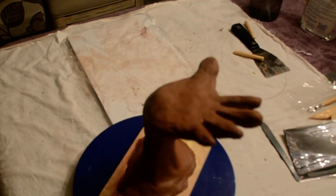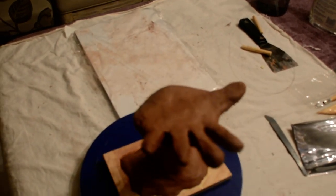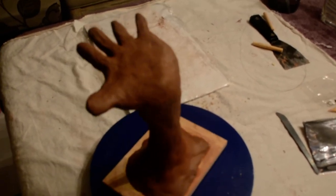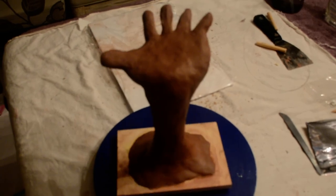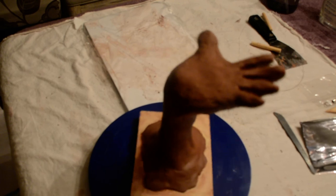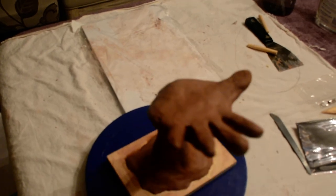My success is that my proportions are fairly close to my concept sketch. Also it's well balanced, no clay is falling off, and it clearly expresses my idea of God's hand. When I do part 2 it will showcase my idea of God holding earth in his hand because he is in control, especially during this difficult time of quarantine.